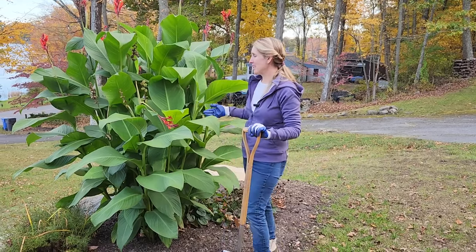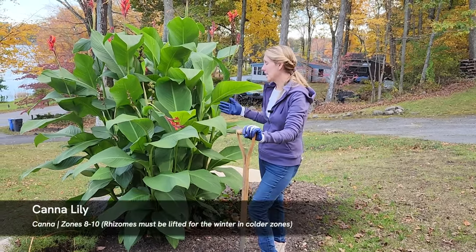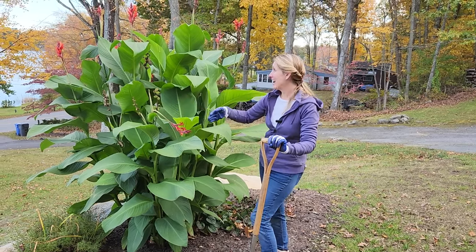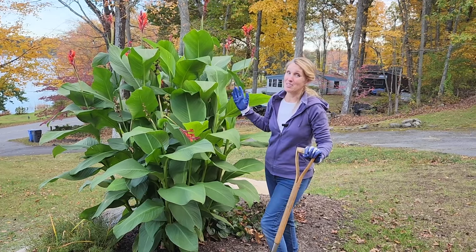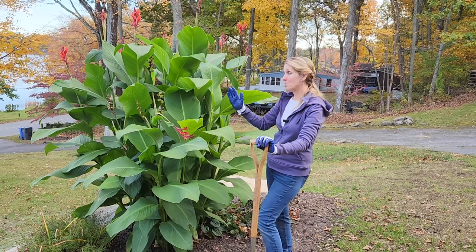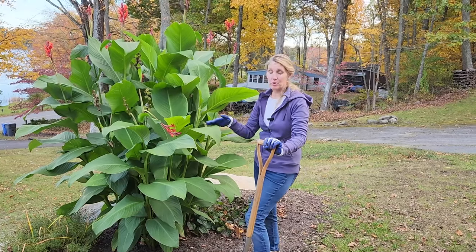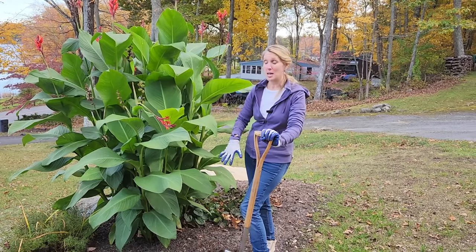I'm standing next to my beautiful canna lily — they do come in some different colors and different heights. This one here is red and it's probably six, seven feet tall at this point, so I have to keep it to the side of the garden so it doesn't obstruct the view of the pond. The leaves generally come in green, burgundy, or with some nice variegation.